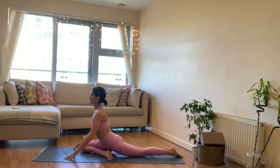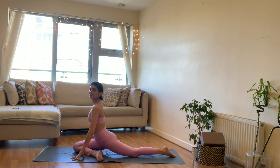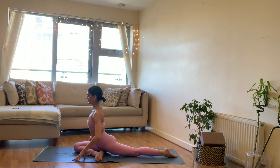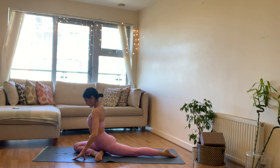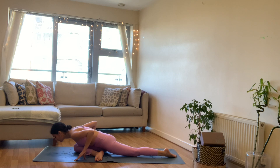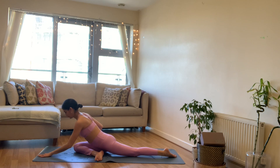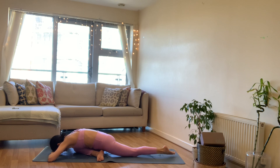You can go nice and wide with that knee, bringing your right foot towards the outer edge or the left outer edge of the mat, increasing that angle in the knee, or you can keep it quite close. My knee doesn't like to be so open on this side, so I'm going to keep mine quite close. Come up onto your fingertips, inhale lengthen through your spine, crown of your head, and exhale to lower yourself towards the floor. We're going to inhale roll the spine up and exhale to come back down. Take the arms out long, setting up on your forearms, hands, forehead — finding your sleeping pigeon. Focusing on that stretch in your outer right hip.